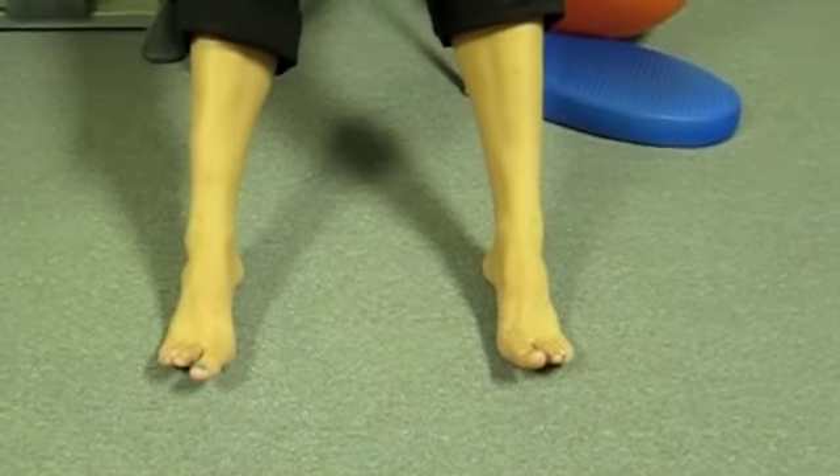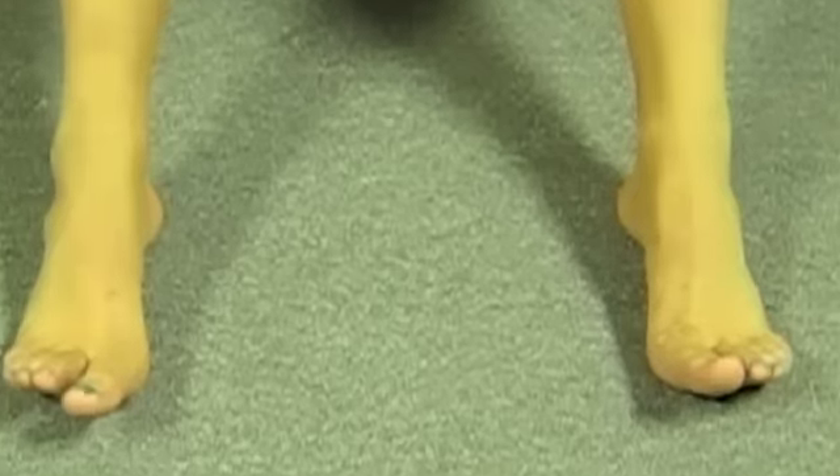start by pulling just the toes off the floor towards the shins. Continue to lead with the toes to flex the entire foot up off of the floor as strongly as you can.